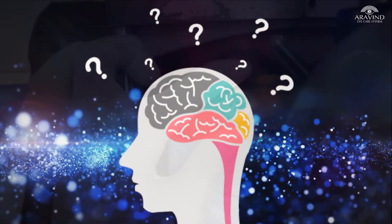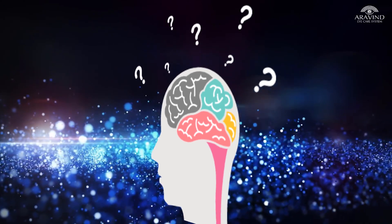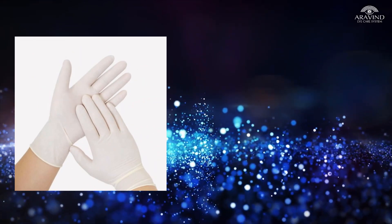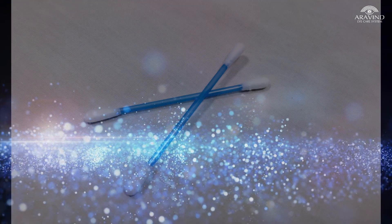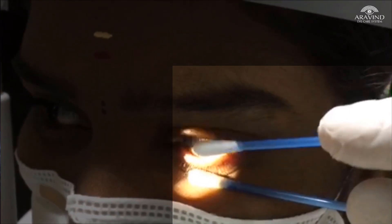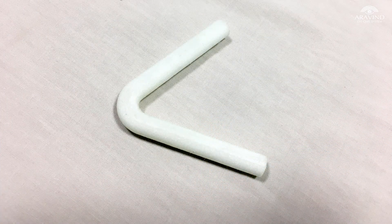So, this led to the thought of opening the eyelids without using hands. Using hand gloves for retracting the eyelids was not found to be cost effective. An idea of using two cotton buds was proposed, but that too had few challenges. We then came up with the novel 3D Printer Eye Opener.